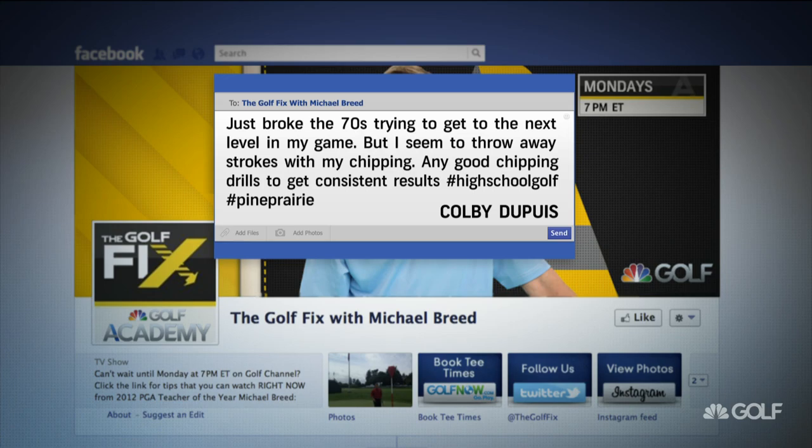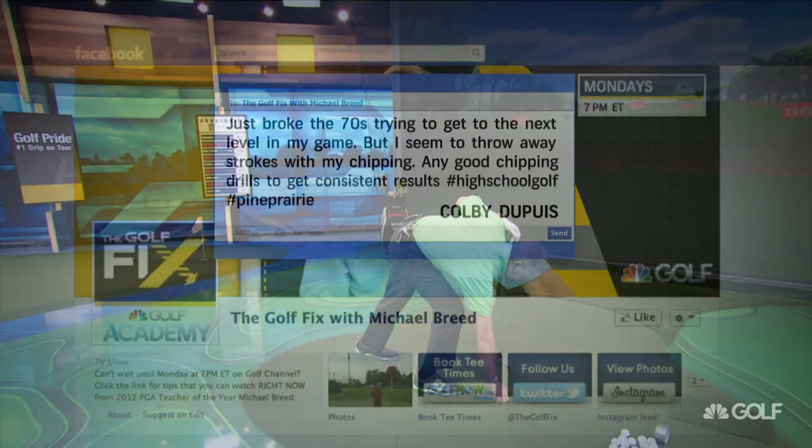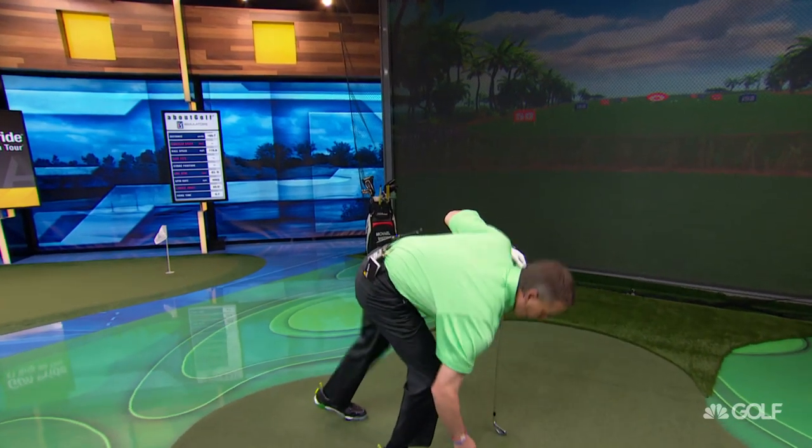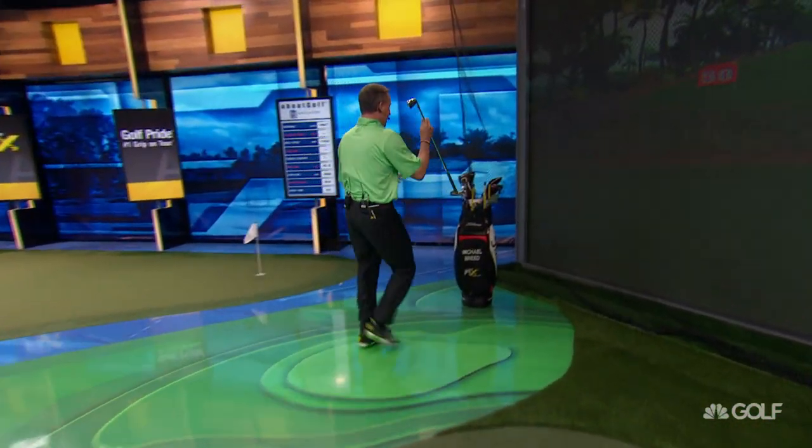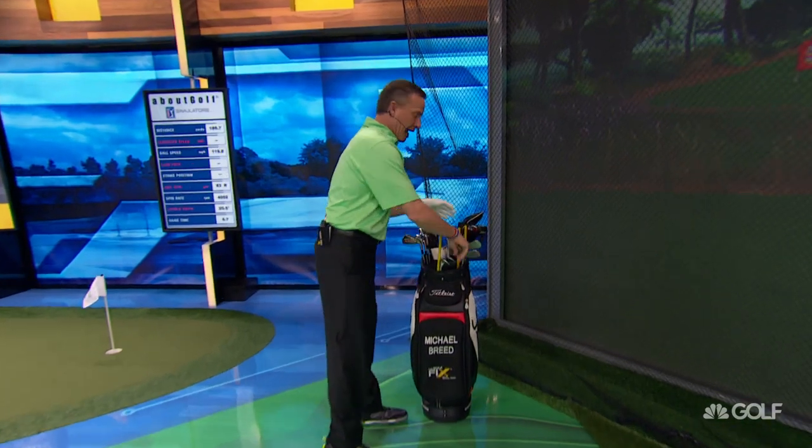High school golf, well done. All right, here's what I would tell you. We're going to do some chipping. The first thing I would tell you to do is go to your bag and get a nine iron.